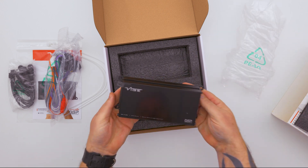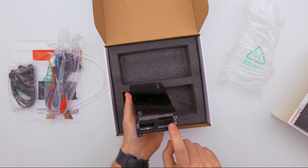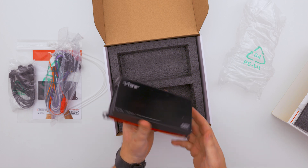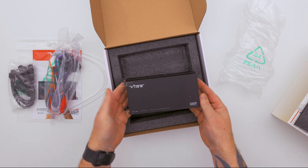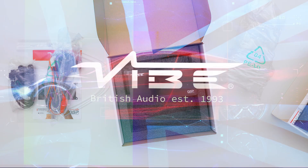As you can see, the amplifier is extremely small. On one side you have all your input Molex connectors for signal in and out, main power, speaker level in and out. And that is the 65.4-8M DSP unboxed.